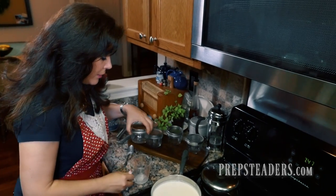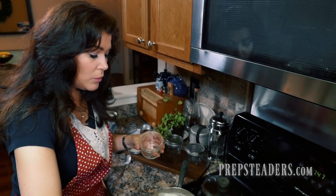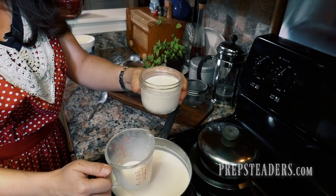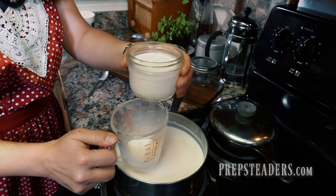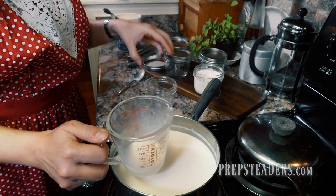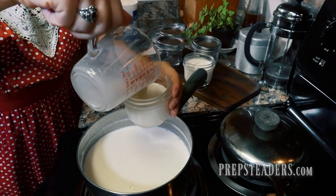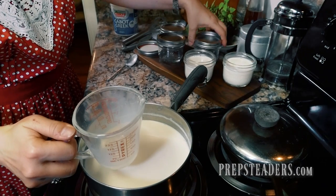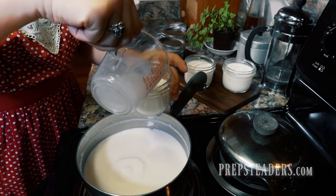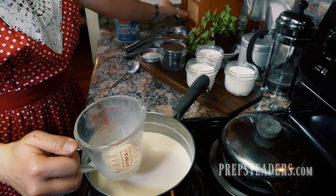I'm dipping in my cup to fill the jars — make sure your jars are very clean, and if you're in doubt, wash them again on a high-heat setting in your dishwasher. I've filled the first jar to about three-quarters full. Each jar holds roughly one cup. If I have a little leftover I'll halfway fill another jar or use a pint jar. Believe me, every bit of this yogurt is going to get eaten.